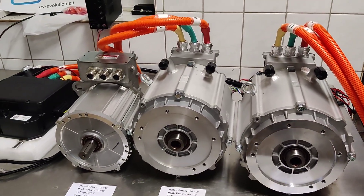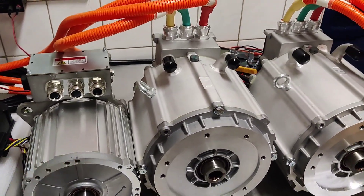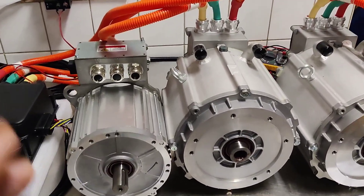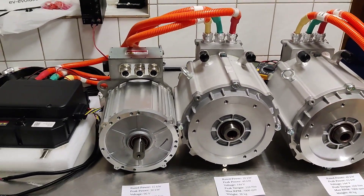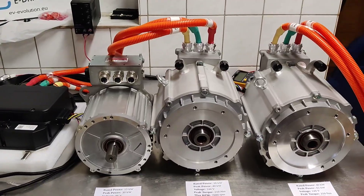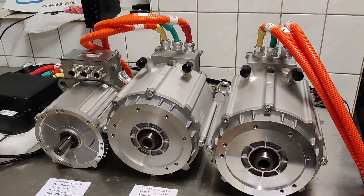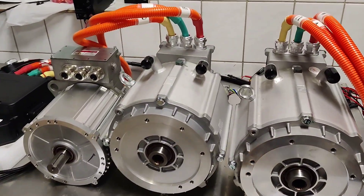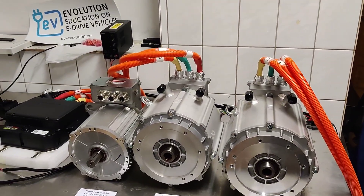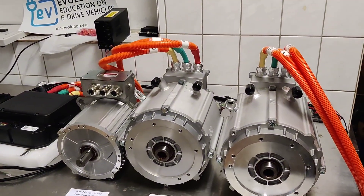We also provide full EV conversion kits for the Fiat 500 and similar vehicles. These kits have been developed and shipped to many countries all over the world. The Fiat 500 and Fiat 600 are our most popular kits sold in the largest quantities. We provide worldwide shipping for those kits, although shipping a single kit to very far locations may not always be possible.